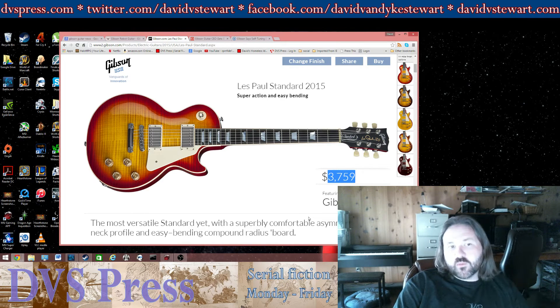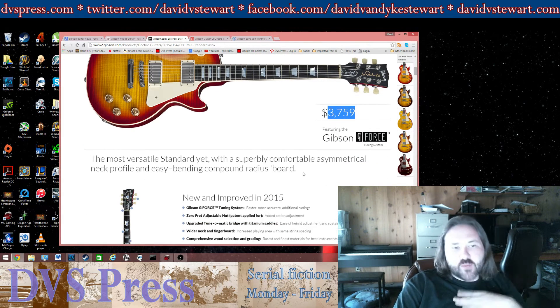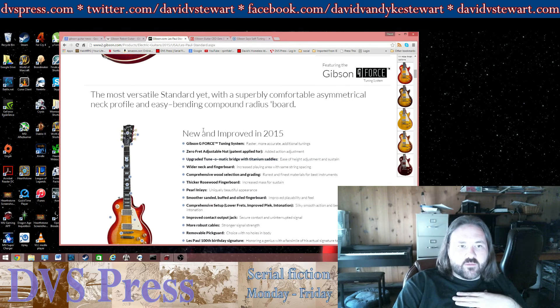This is list price, so you should probably not be spending list price. Even if you're going to buy it new, you should probably be spending $3,000 to $3,200 for this particular guitar plus tax. That would be my estimation of a good street price.